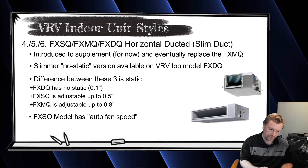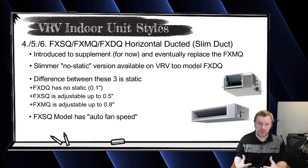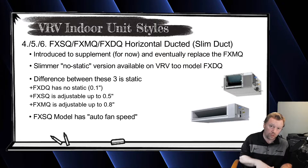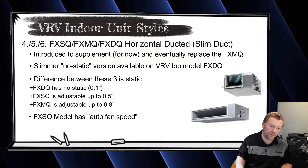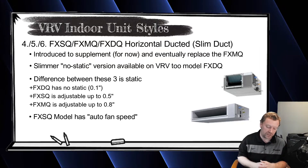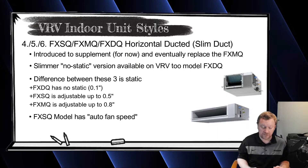With auto fan speed, you can put the fan on auto and it will ramp up and ramp down based on the difference between setpoint and room temperature. Auto in the VRF sense means the speed changes automatically but the fans stay on all the time — when the unit satisfies the heat or cool demand and goes thermally off, the fan drops to a very low speed rather than shutting off. You have the ability to change that setting, but out of the box it's not set up that way. The FXMQ and FXDQ do not have auto fan speed.